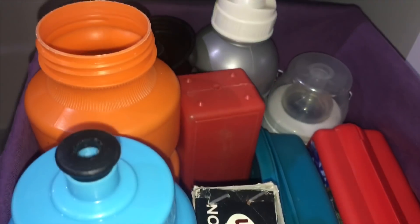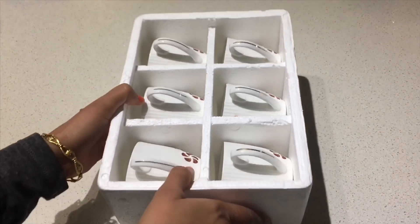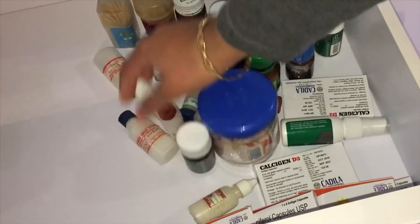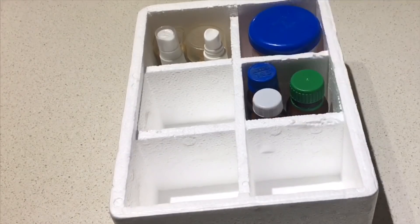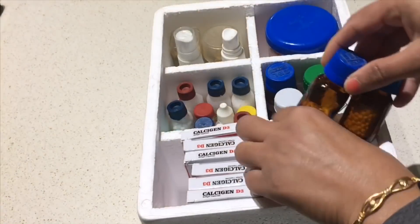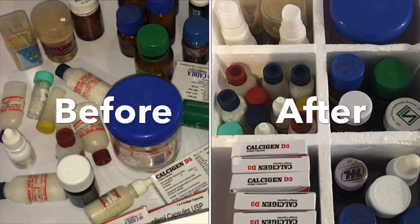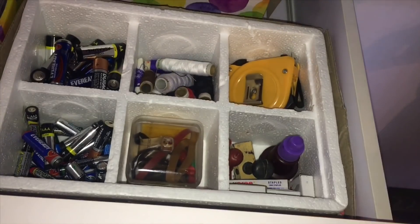Tea cups are also packed in these multi-section boxes, and they look very beautiful and sturdy. They are really useful to store medicines and other knickknacks around the house. Here I am using this box to organize my medicine cabinet and they serve the purpose really well. I use another one to store other knickknacks around the house.